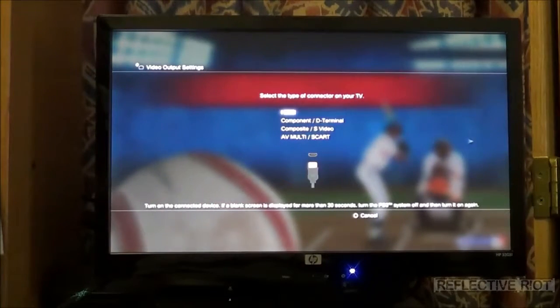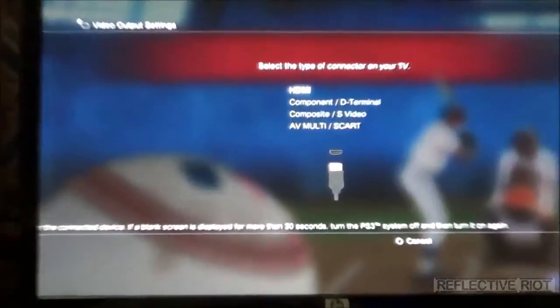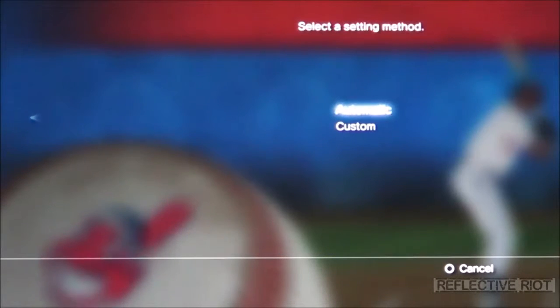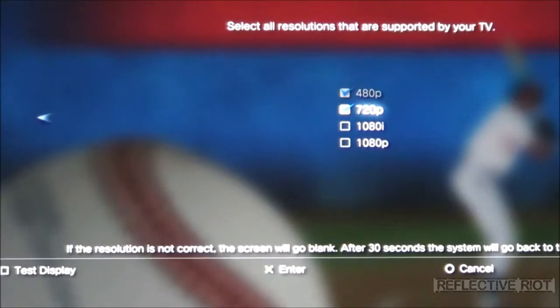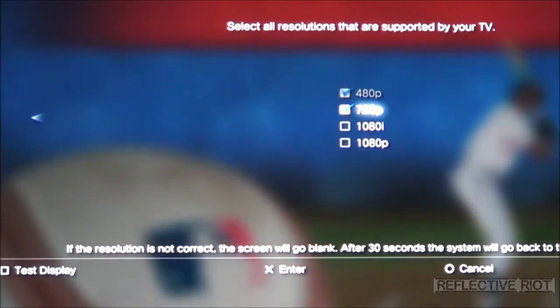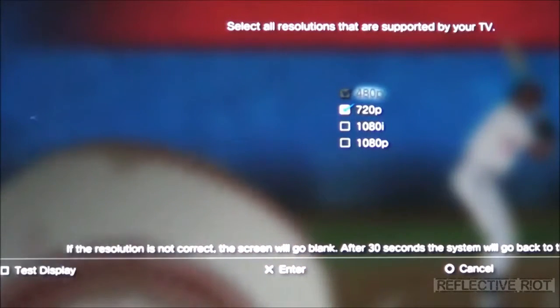All you do here is go to your video output and make sure that at the top you select HDMI, which is currently selected. You can do automatic setting or you can do custom. I do custom because with my monitor — an HP S2031 — I can only use 480p or 720p. I can't do 1080i.